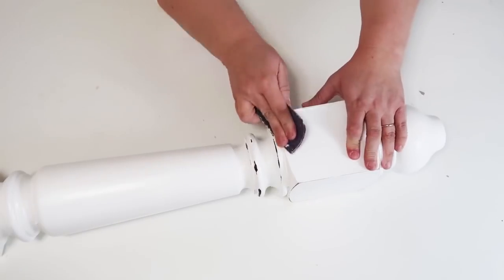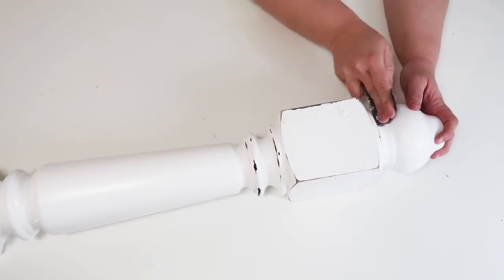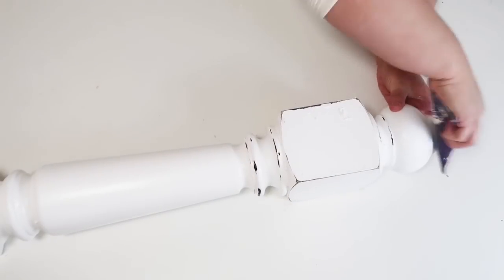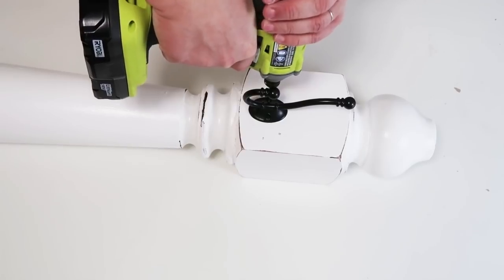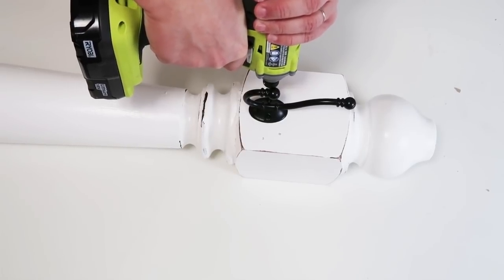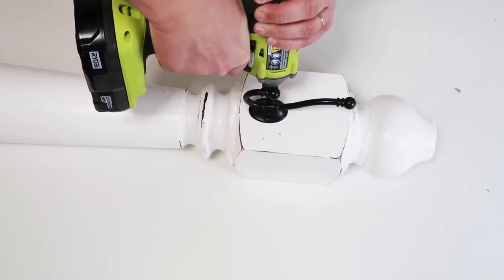Once I liked the finish, I took some sandpaper and roughed up the edges to give it that farmhouse look. You can naturally find the corner surfaces as you go over them. If you take off too much, you can always go back and add more white paint. Then I added a hook so I can hang up a wreath or signs however I want to decorate with it.